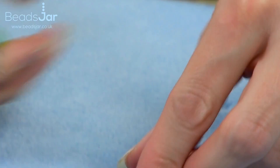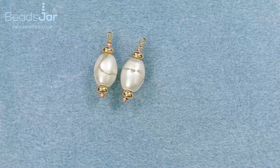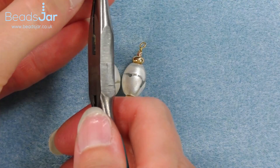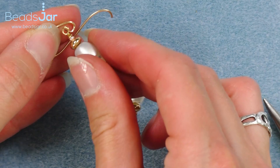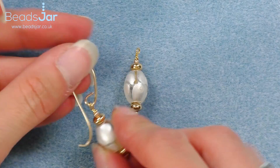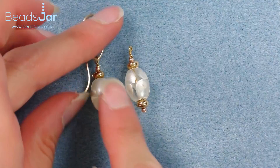We've now got those two finished off on the tops. I think that pearlescent works so well with the gold. To attach the drop to my earring hook, I'm just going to open the loop on the earring hook by twisting it upwards, hooking my bead on. You'll notice I've put the bead to the side over my finger so it doesn't get in the way when I close this back together again using my flat nose pliers.